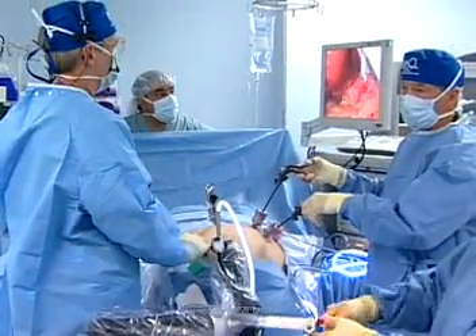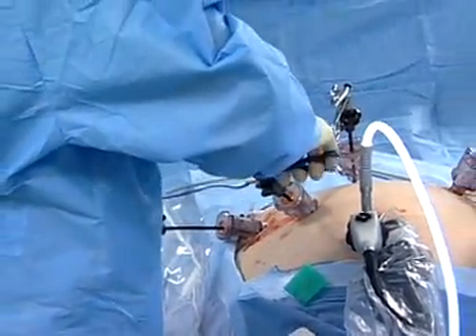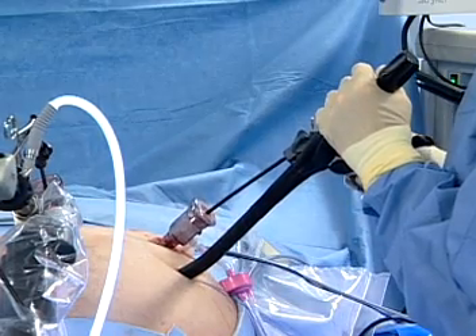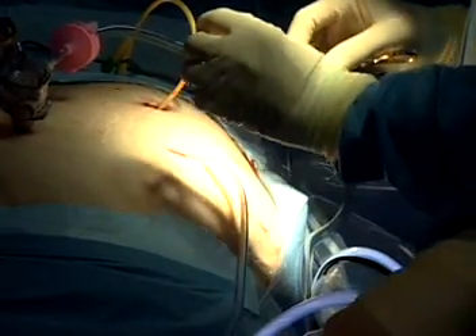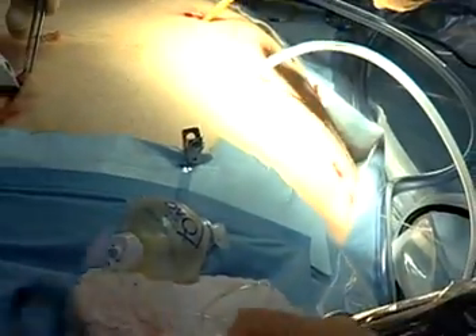We do laparoscopic gastric bypass and we've been doing essentially the same operation since 1993, when we did the first one in the world. From 1993, essentially the port placement is the same. We did change the port — we used to use a 33 millimeter port, and now we use an incision just large enough to place the circular stapler into the skin, and that's the port that hurts the most. It's the lower port side on the left, a little bit bigger than the other ports because the circular stapler is larger. We use a 21 circular stapler and place one suture, and that tends to hurt the patients a little bit more than the other ports that don't require any closure at all. It's that port that we block — the lower port side on the left.